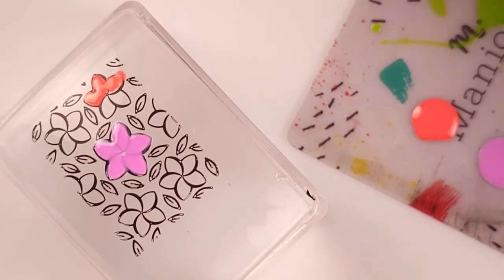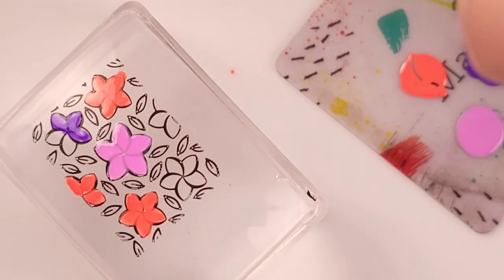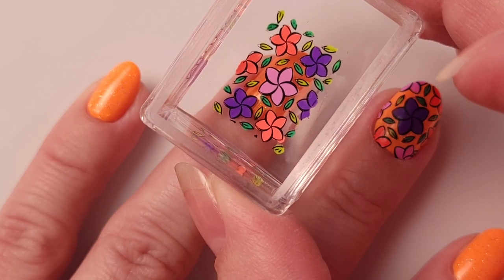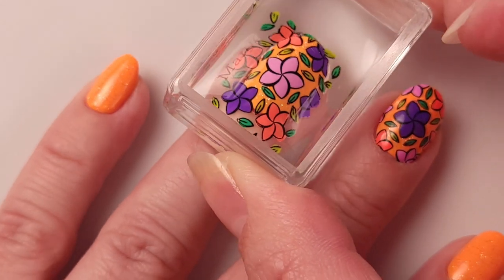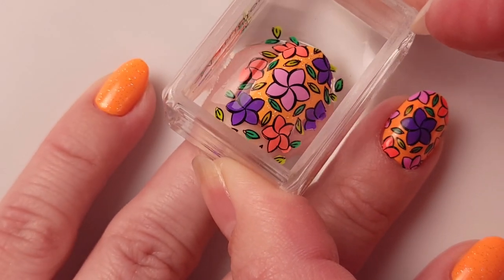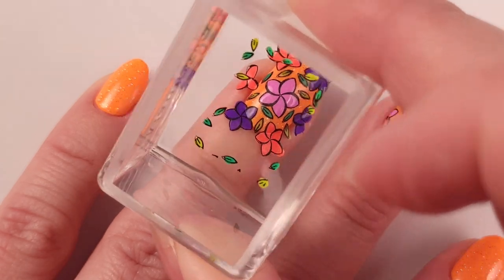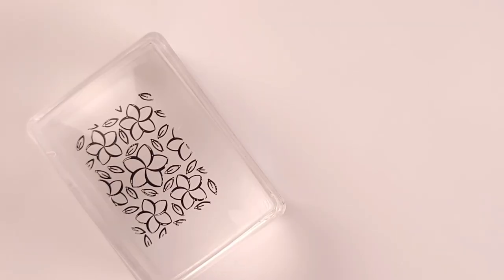Then I'm gonna repeat the same process for my ring finger. The only difference this time is the order of the colors I'm choosing. I decided to go with the pink one in the center and add the orange and the purple on the sides of the first flower. I like this design better — I think it looks better when it's a lighter color in the center.